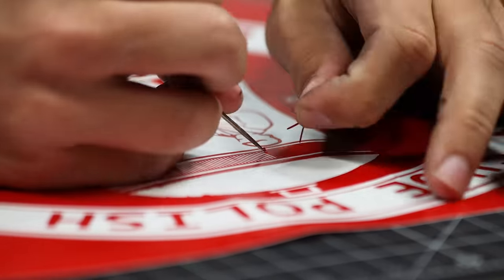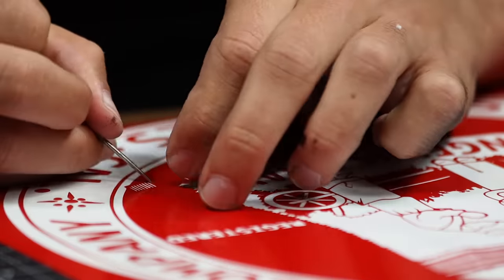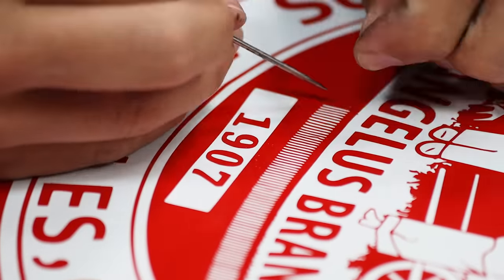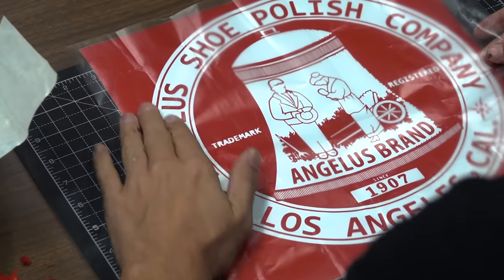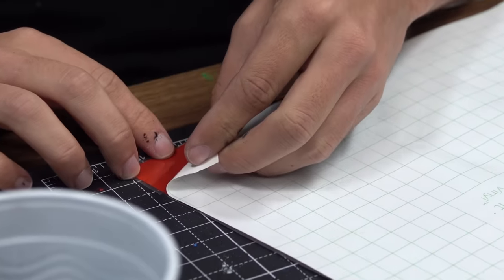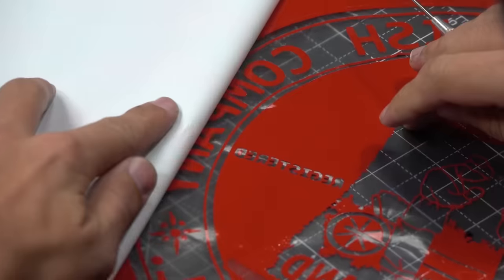The first step with the stencil is I need to remove all the vinyl for the areas that I want paint to touch the cushion. Then I'm going to take my transfer tape and put it over the stencil to help me place it onto the cushion.